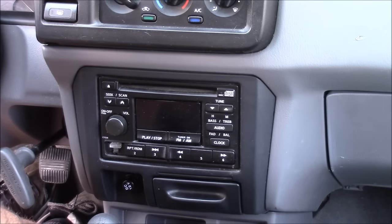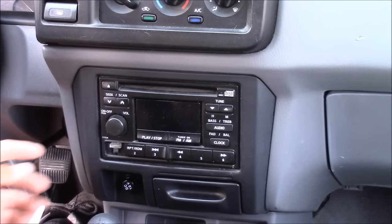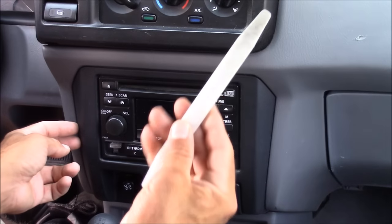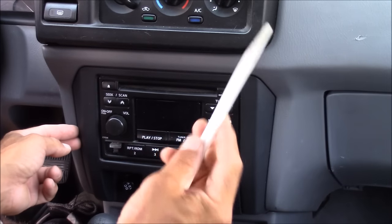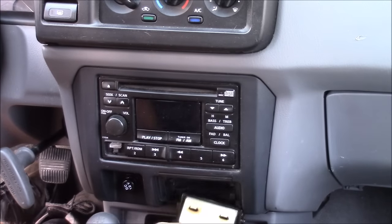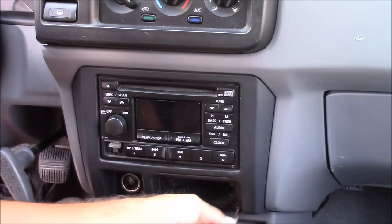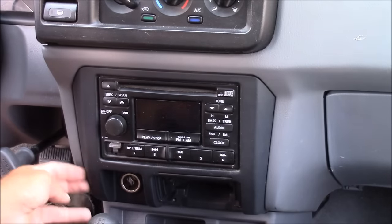On most newer vehicles your dash trim pieces just snap into place and may also have a couple of screws that secure it. To remove the dash kit, make sure you use a dash trim removal tool so you don't damage your dash — these are usually made out of nylon or plastic. This dash trim piece has a couple of screws that are hidden behind the ashtray, so I'm going to remove those first and then use my pry tool to pop off the dash piece.